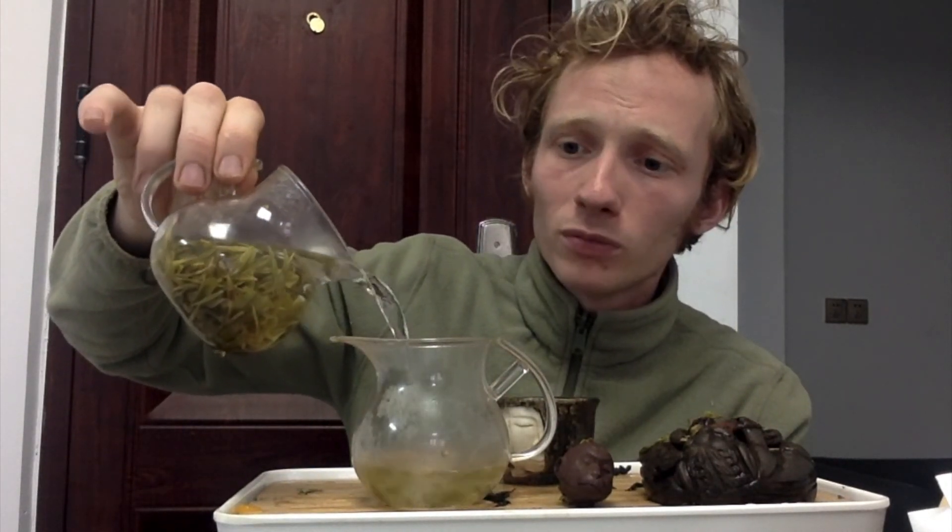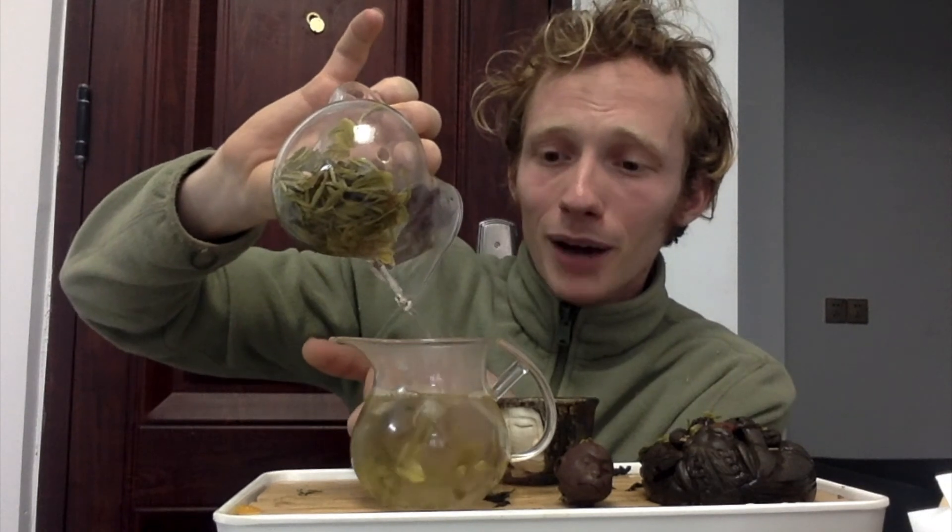Otherwise, we can think about timing — this is a steep where we can actually leave it here the longest. As we get into Gong Dao Bei brewing, there's actually quite a bit of complexity. For the final steep, we pour out everything. My pouring is the worst — you should not have leaves at the bottom, that is not the goal. But now we pour out everything. Look at the leaves, smell the leaves, enjoy the leaves. And there it is, brought to you from my living room — Gong Dao Bei brewing. I hope you enjoyed it.